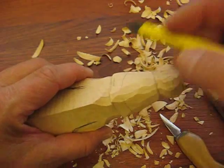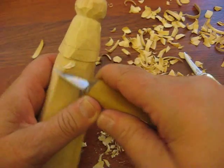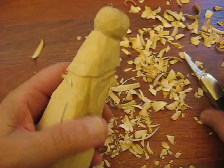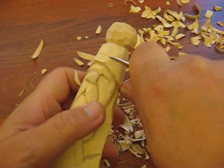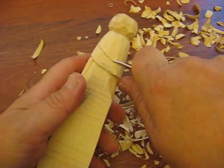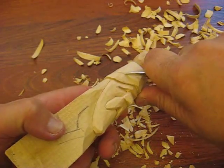You can see the crack there, but there's not much I can do about that right now. We're going to do another stop cut and follow this all the way through. Don't forget if you're a beginner, to put on your glove and your thumb guard.